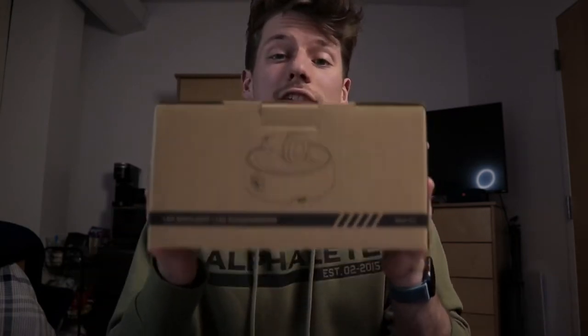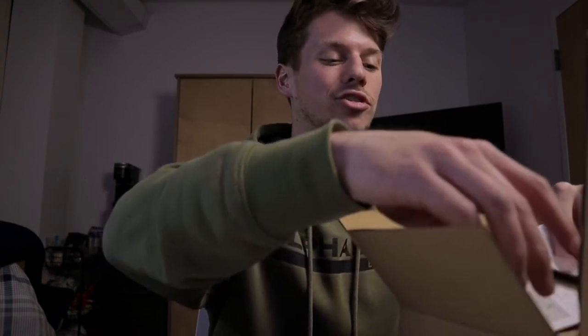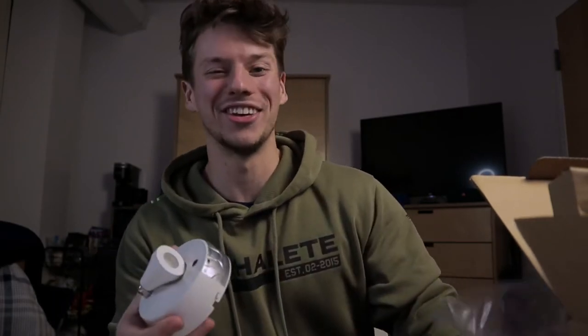There she is — beautiful! This right here is the Olafis wireless RGB spotlight, and it comes in a four-pack. The packaging is pretty tough. Let me show you what one of them looks like — they're so tiny, actually kind of cute. So I'm going to go set these up right now, use them for a couple of days, and then come back and give my honest review.